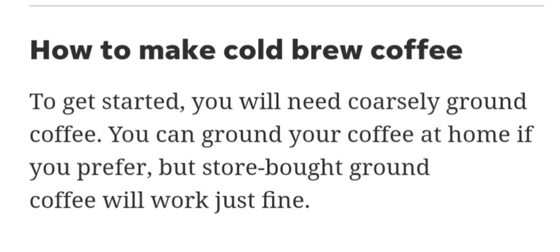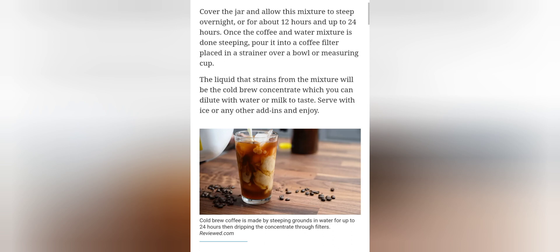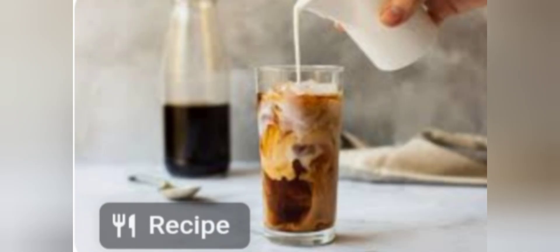Make cold brew coffee. To get started, you will need coarsely ground coffee. You can grind your coffee at home if you prefer, but store-bought ground coffee will work just fine.